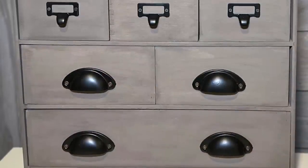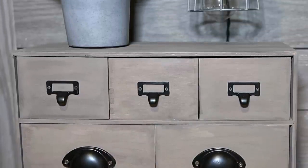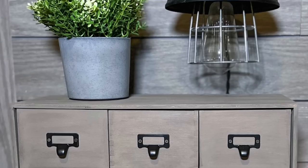I really love the way this turned out. This little cabinet was only $28, but I think it really does look like a high-end piece. Let me know what you think in the comments below.